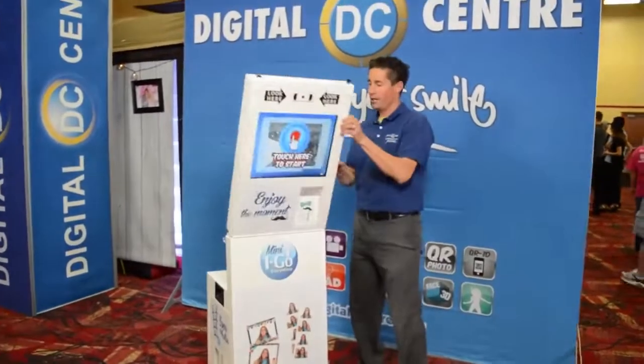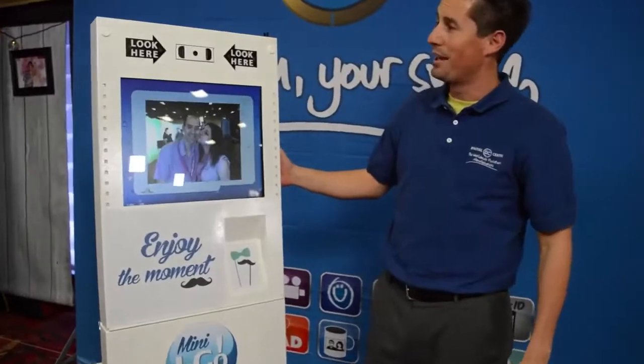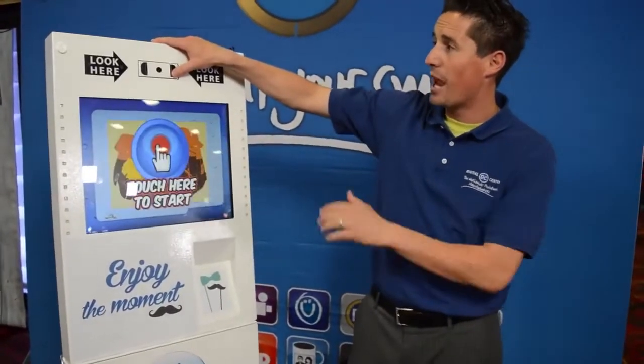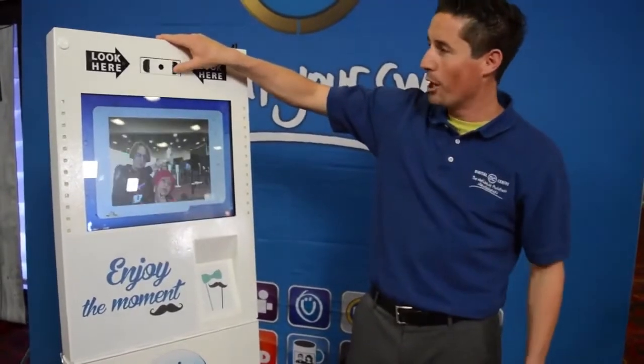So we just grab our top monitor here, we clamp it in the back, and the photo booth is plug-in ready. We have our adjustable camera here, up and down, for small kids and tall grown-ups.